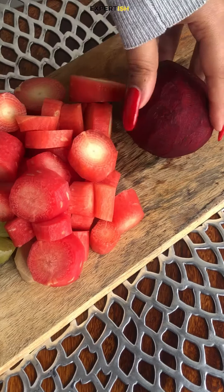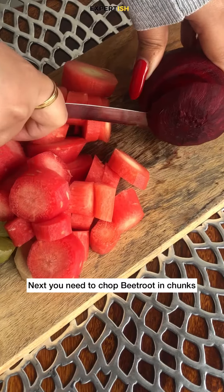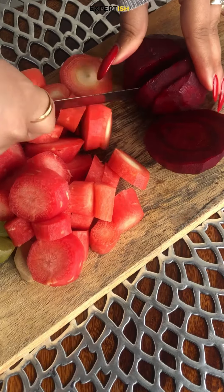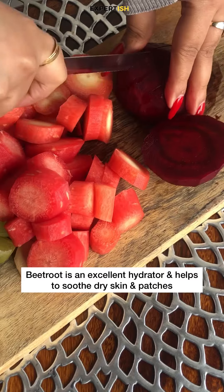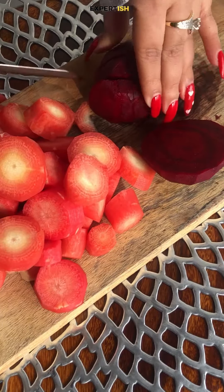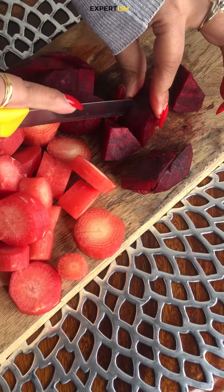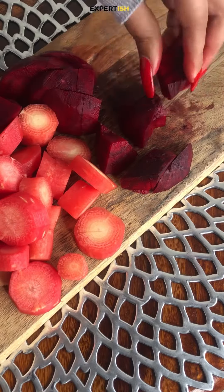Next, the ingredient we'll be chopping is beetroot. You need to chop it in big chunks. Beetroot is proven to be an excellent hydrator and helps to soothe dry skin and patches. As beetroot is high in fiber, it promotes growth of healthy bacteria in the gut and also aids digestion.